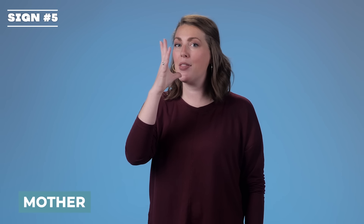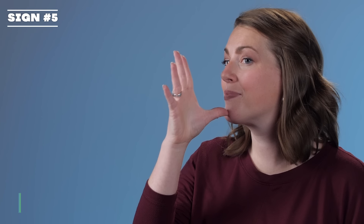Mother. It's the five hand on your chin. Mother.